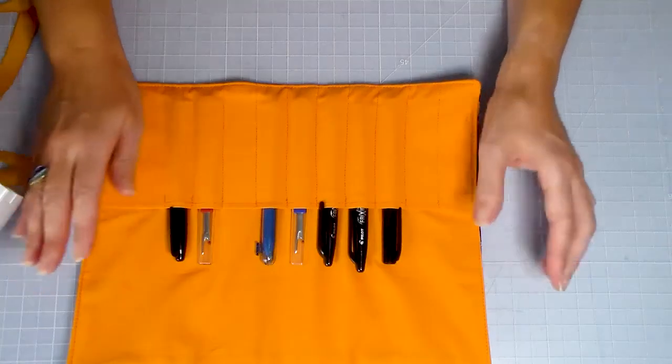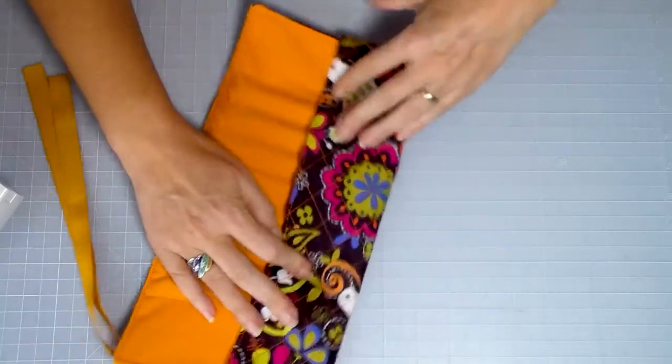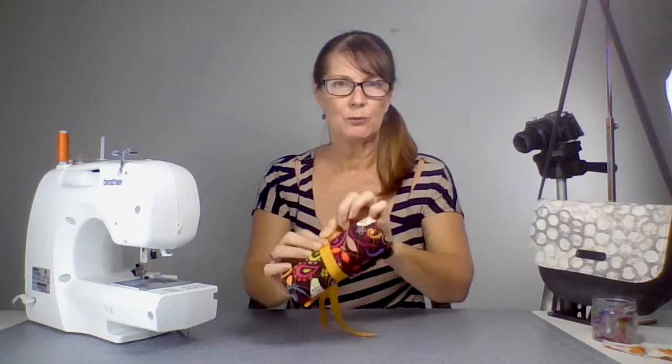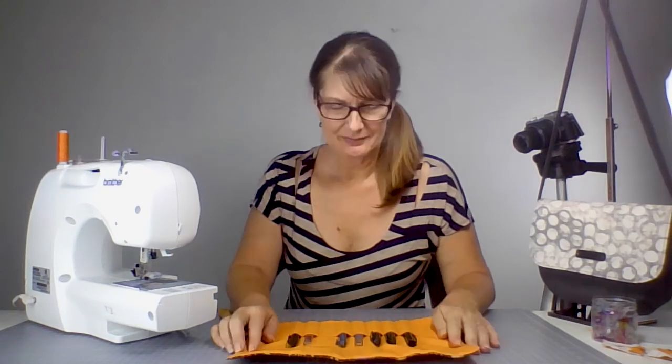At this point I'm showing you the project we've completed at the end of this video. This is my quilted pen roll, which has got a few pens and seam rippers as an example of what we're going to sew. We have a fold-over flap at the top which covers the tools, and then when we fold and roll, we have a tie that comes around to keep everything nice and secure. This is what we're aiming to sew — yours will be whatever size you need.